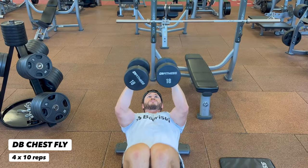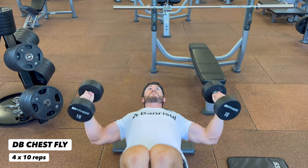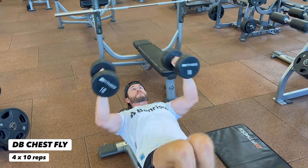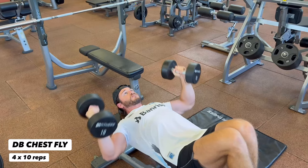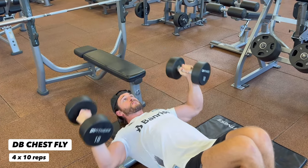Time for a superset, starting off with the dumbbell chest fly. Keep your elbow angle locked at all times, really focusing on that stretch at the bottom and pointing those elbows towards the ground. I like to bring my feet up and cross my legs — it allows me to open up my chest cavity a bit more and really feel that stretch and contraction at the top of the movement. Continue to breathe, do not hold your breath.